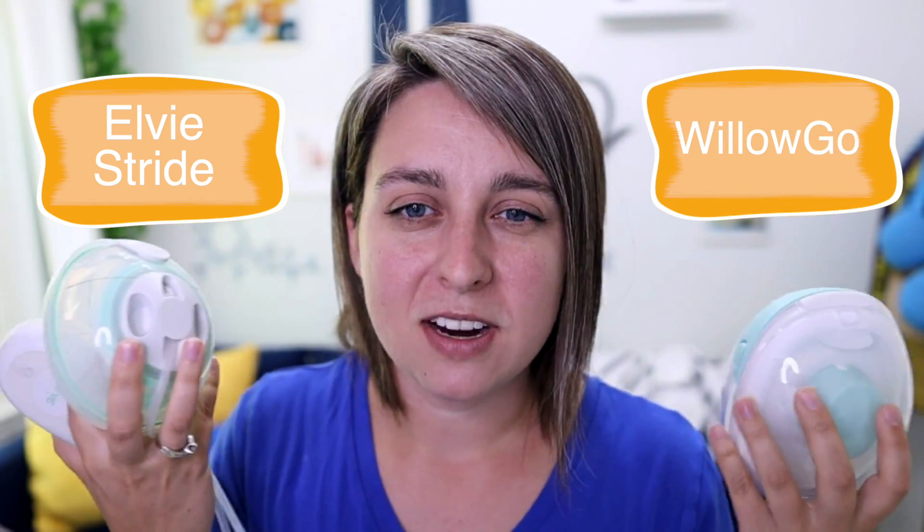Let's start with the LV Stride and the new Willow Go. The LV Stride has been out for a couple months. The Willow Go has been out for a couple of weeks at the time I'm recording this video. So we have a little bit more user information on the LV Stride currently than we do the Willow Go, because the longer they're out, the more reviews we have to really help us compare these pumps.